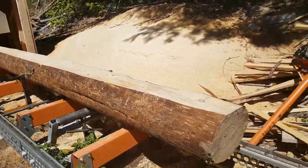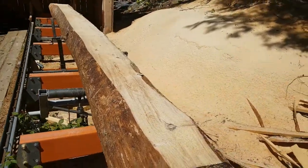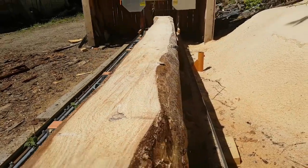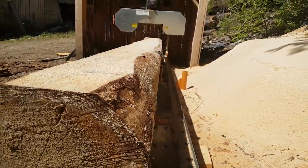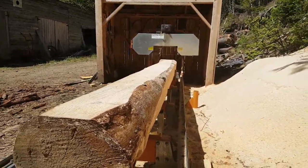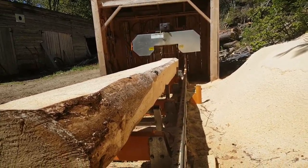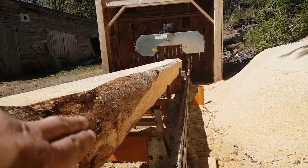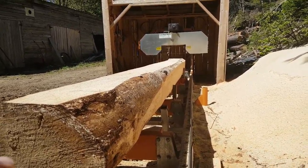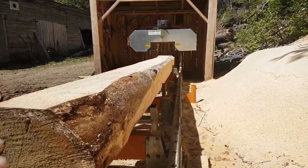This is part two of the video on accounting for taper with a sawmill. I apologize for doing this in two videos — my internet upload speed is very slow, so it's easier to upload small videos. What we have here on this side is where I took my first pass. We had the mill set at 14 and a half inches to adjust for the taper on the log.